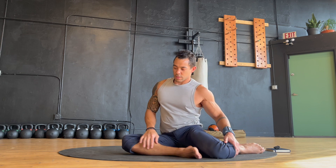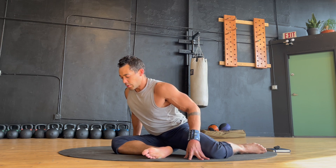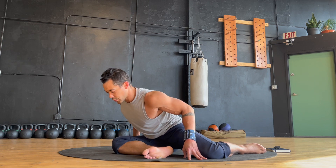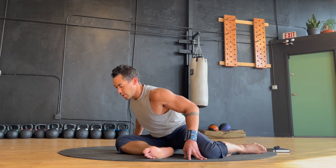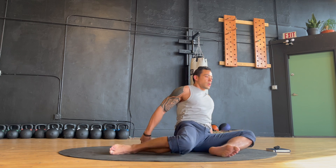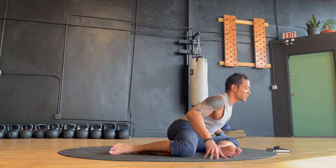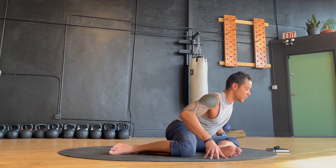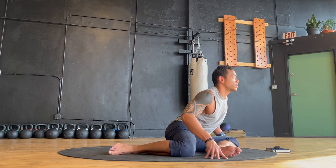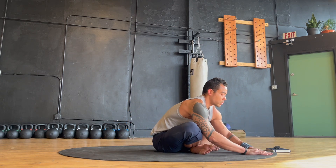Our second round is complete. Excellent work. Now make your way into a side sit position and we'll finish up this practice with some ground stretches. Set up the position with strength and intention, hinge forward and sweep from side to side. Switch sides on your side sit. Bring your back leg forward to transition into a cross sit stretch. Breathe deeply and gently pulse in and out of a forward fold.